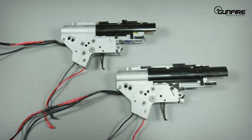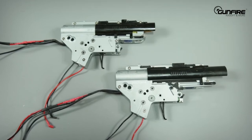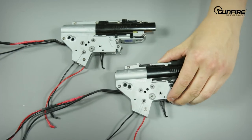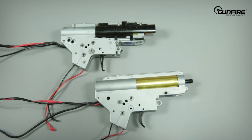As you can see, they are very similar, but there are small differences that make the G2H not fit 556 replicas and the other way around. We cannot compare the 308 one to anything else because this is a brand new gearbox from G&G, but we can compare the 556 with the standard G&G 556 gearbox.